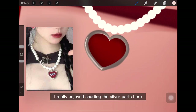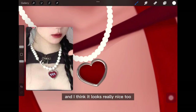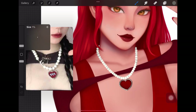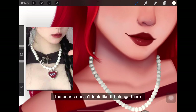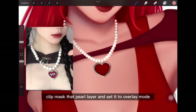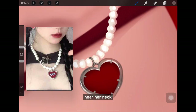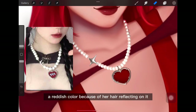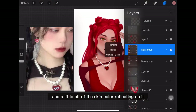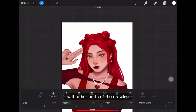I really enjoyed shading the silver parts and I think they look really nice too. The pearls didn't look like they belonged there, so I created a layer on top, clipped it as a clip mask, set it to overlay mode, and used the colors of the surrounding area to brush over it lightly. Near her neck, the pearl would have a reddish color from her hair reflecting on it and a little skin color too, so it helps the material blend in with the rest of the drawing.